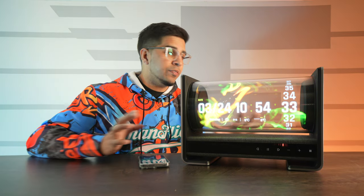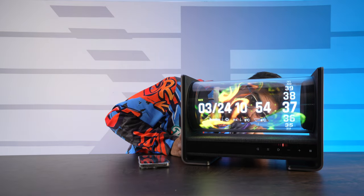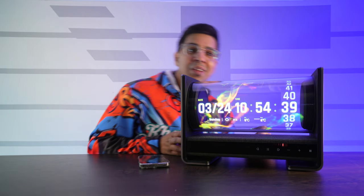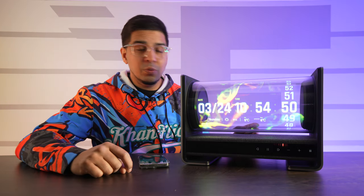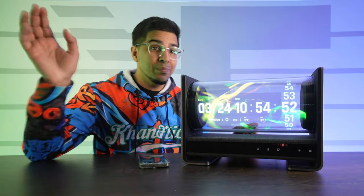Overall, a really cool speaker — definitely very unique and very futuristic. I love the fact that it literally shows a hologram, and it's a great eye-catching centerpiece for any office or room. If you have any questions, comment down below. Otherwise, we'll see you in the next video — take care, bye bye!